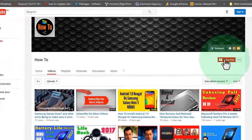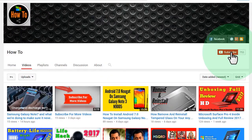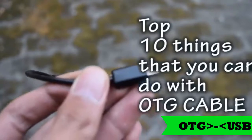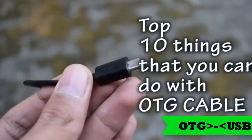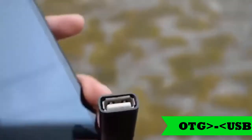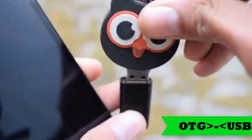Hey guys, in this video I will show you what you can do with an OTG cable. We all know that you can connect a pen drive with the OTG cable to your Android phone and access the content. But what's more? Let's explore.